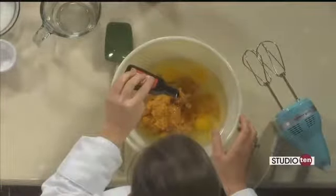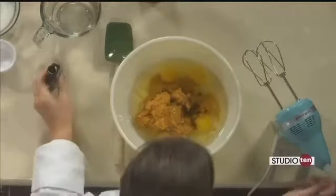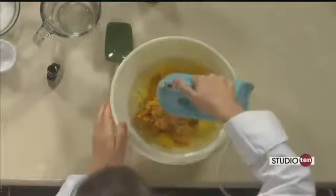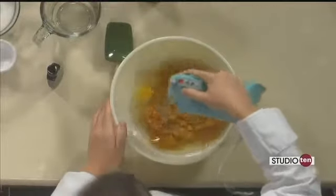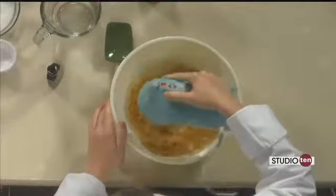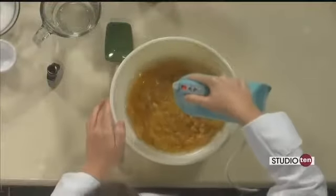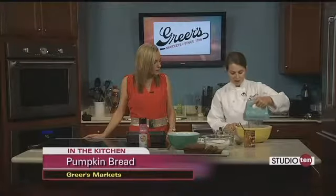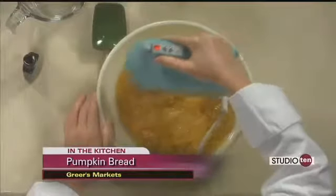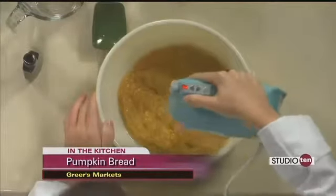Are we going to put a little topping on this too? Yes, that is actually the best part about this bread. We're going to do a little streusel topping — some brown sugar, flour, pumpkin pie spice, and melted butter. As soon as we get the batter mixed up, we'll sprinkle that on top and bake it. That kind of takes it to the next level.